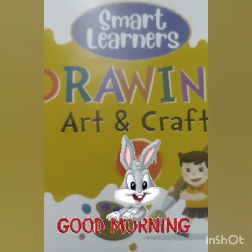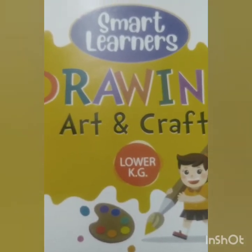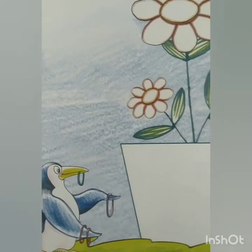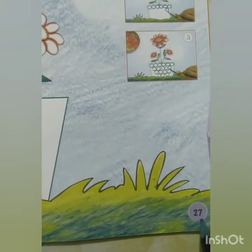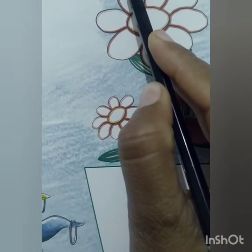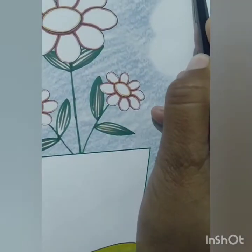Good morning children. Welcome to your drawing art and craft class. Children, take out your drawing book and open page number 27. Here we will write day to day and class work.